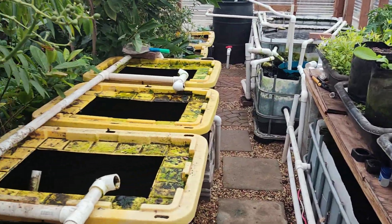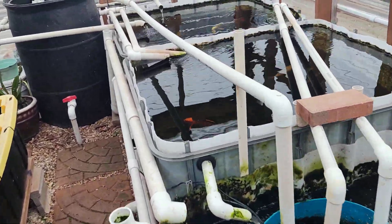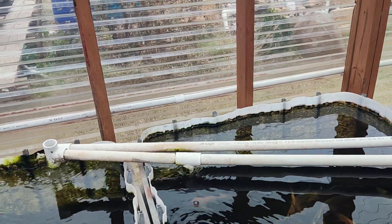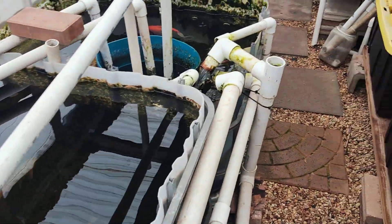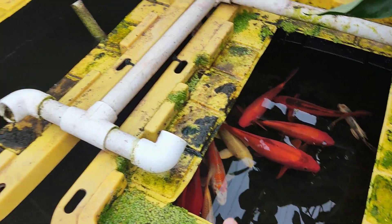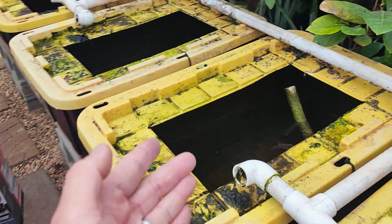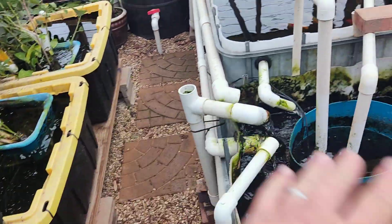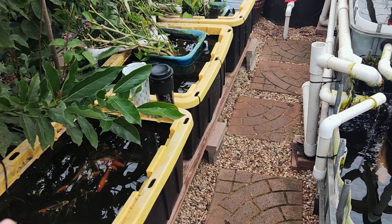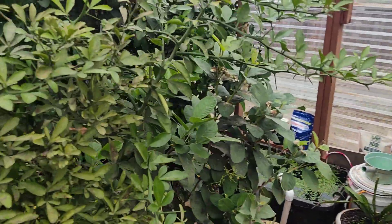The reason this greenhouse is so efficient is because it has a lot of water, and water is a great way to store heat. When the sun hits, this water warms up — you can feel it. All these containers are black, so when the sun comes up it heats up all of this, heats up the water, and makes the whole greenhouse warmer. At night, the temperature held in the water releases and keeps your greenhouse warm. That's how I keep it nice and toasty in the winter.